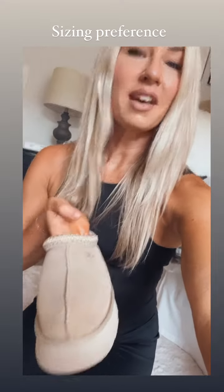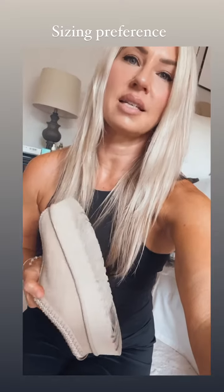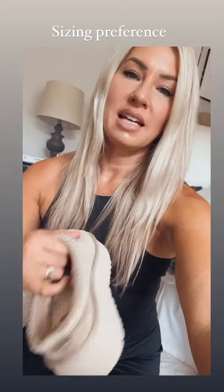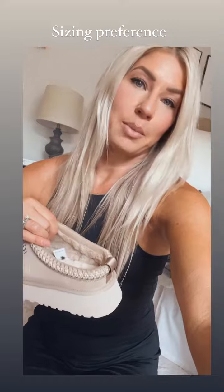So boo, but love the color. I think they're awesome. And just wanted to give some feedback on sizing, cause I know a few of you were asking, do I size up? Do I not? It's such a like open back that I don't feel like you need to size up, but that's my personal preference.